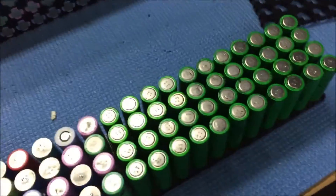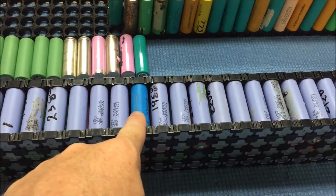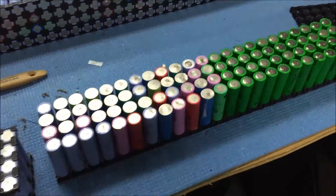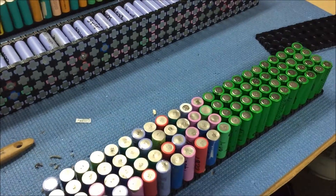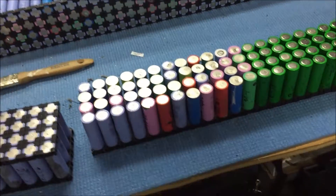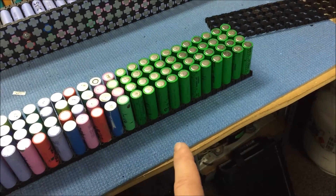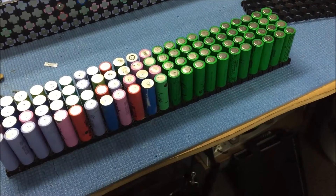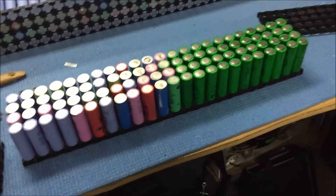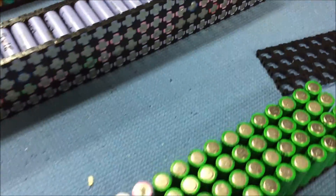I'm pulling apart these packs again and I'm actually going to build them properly. How come I got a blue one there? That's odd. I want to take out anything that's under 2,000 milliamp hours. I want to build the packs to a minimum of 2,000 milliamp hours rather than an average of 2,000 milliamp hours, because there are some here that are 1,400 milliamp hours. It was fine to make the pack look good but I want to do it better.